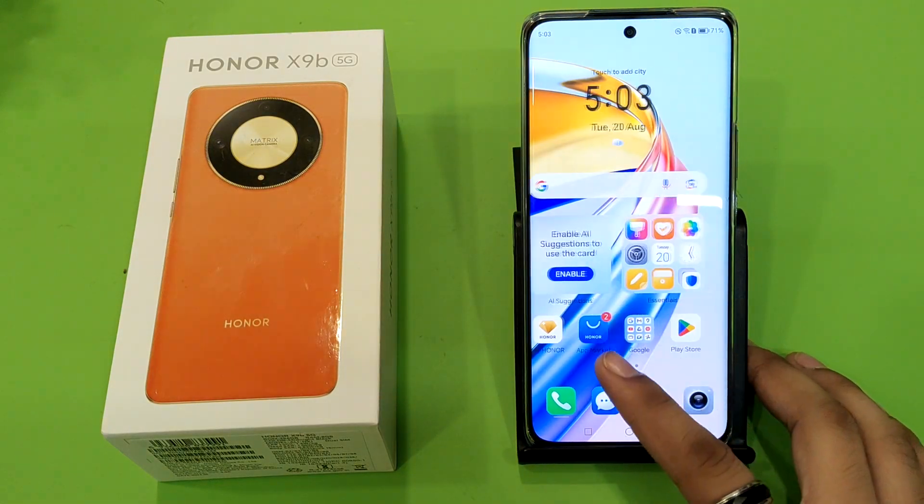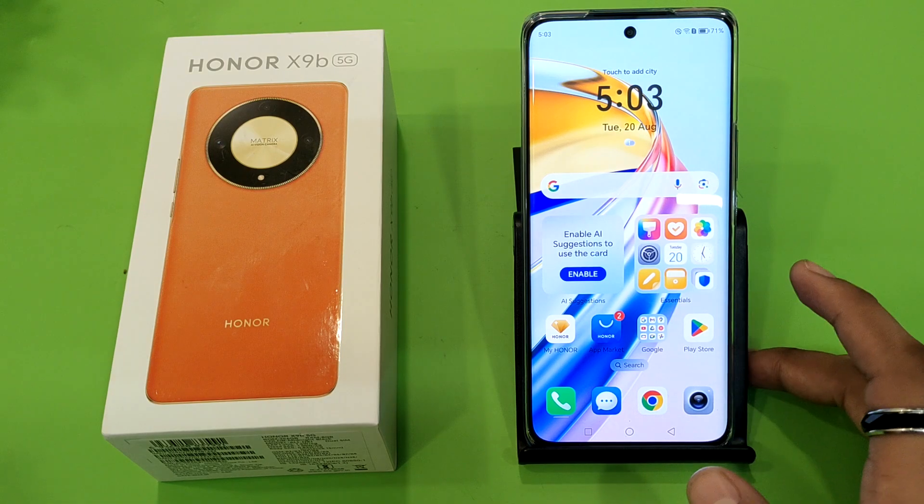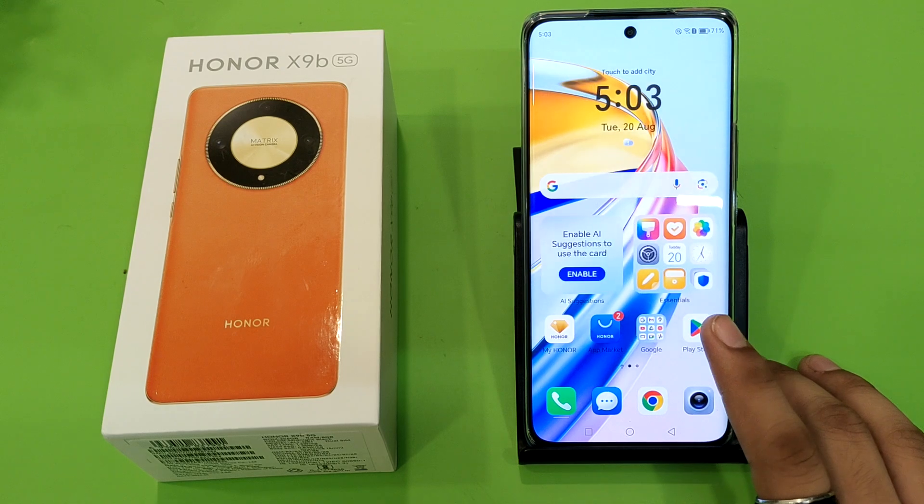Hello friends, welcome to our YouTube channel. In this video, I'm going to tell you about how you can record a screen tutorial on your Android smartphone.